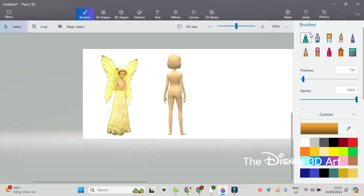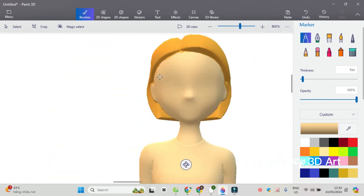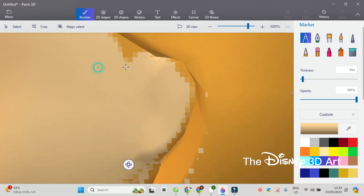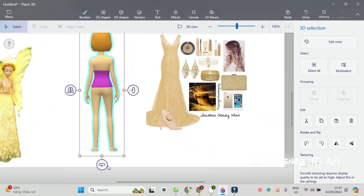First is to paint the skin, then color the brown hair and light yellow slippers for Queen Clarion. Next is to put on the yellow beautiful luxury gown for Queen Clarion.